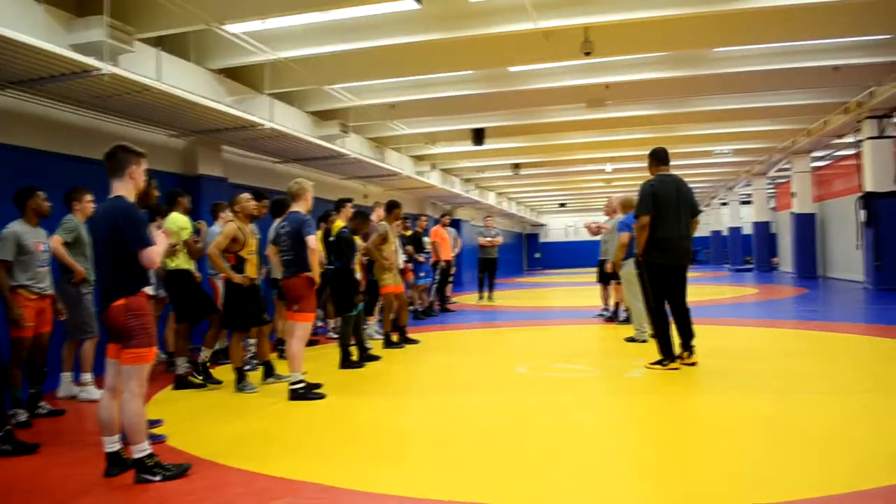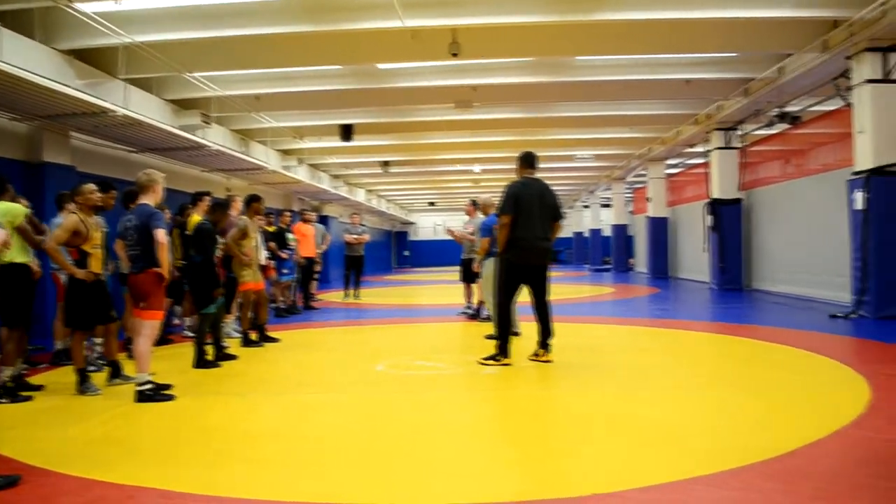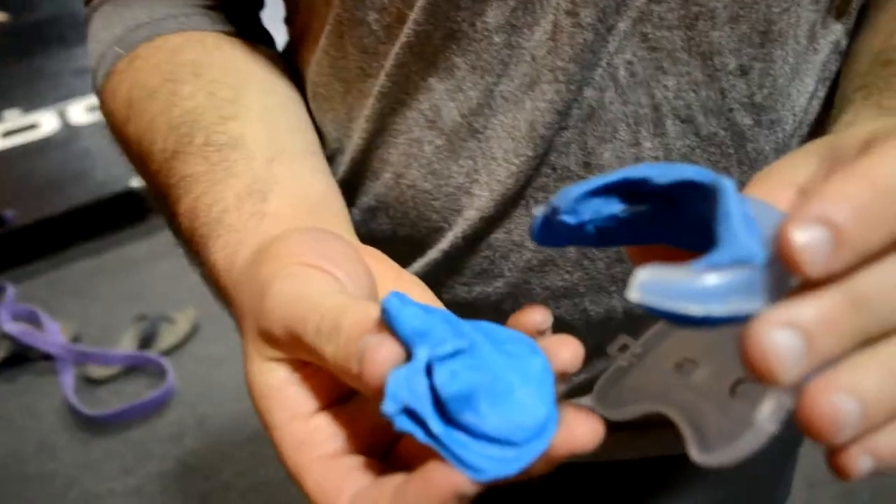Hey everybody, it's Michael Athens here. I am the CMO of Ear Splints Cauliflower Ear Prevention. Another tip and a question I get asked all the time is: should you wear this while you're sleeping? If your ears are really hurting and you're using it before it's filled up, it can be a great way to keep it compressed overnight. If you've had it drained, you definitely want to wear it overnight for the first couple days after you've drained it.